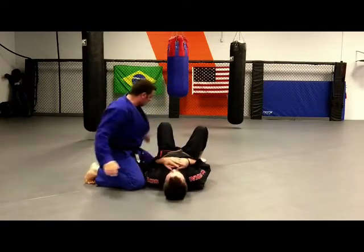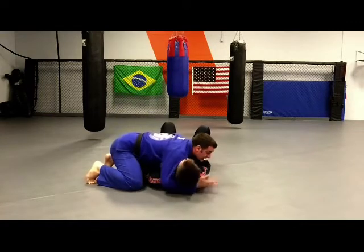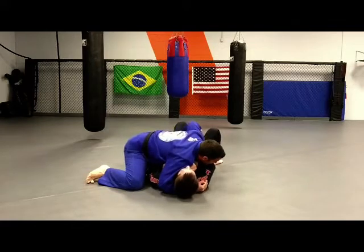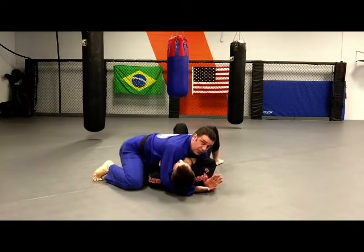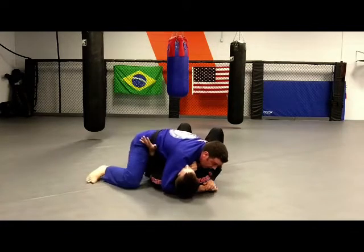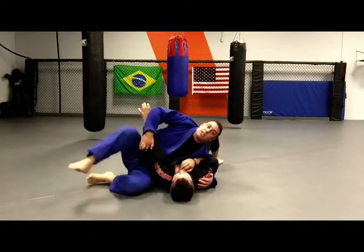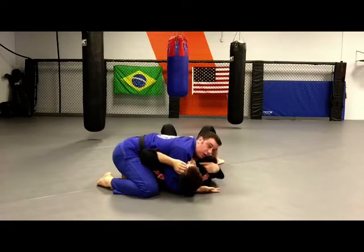My back hand is blocking his hip, this hand comes under to control the neck, and this knee controls nice and tight — and then I get back into my lockdown. These are my controlling points. Now from here in my lockdown, if Buster were to push on my hip again, I could just pull it, sit up, kick over, and I'm back in position.